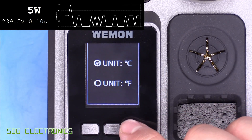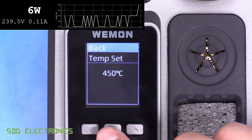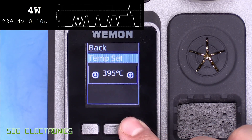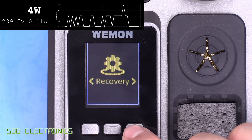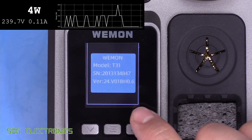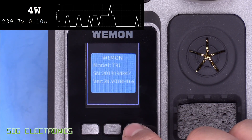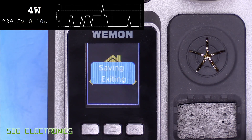You can also select Celsius or Fahrenheit, set an upper temperature limit — we'll change that to 400°C — restore factory defaults, and view system information such as the Weemon T31 serial number and firmware version 24.v01. That's pretty much all there is to the menu; press OK to save those settings.